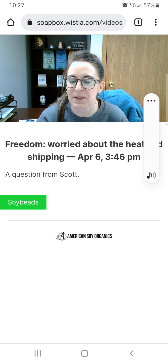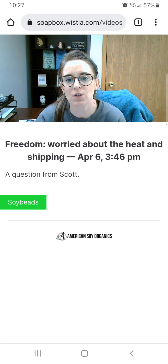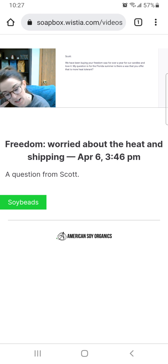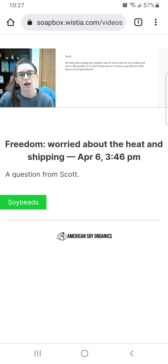Hi Scott, it's Tasha with American Soy Organics. I just wanted to jump on here — I see that you submitted a question so I wanted to get you a quick answer. It looks like you've been buying Freedom wax for over a year for your candles and love it. Your question is: for the Florida summer, is there a wax you offer that is more heat tolerant? Great question, Scott, because that season is coming upon us.